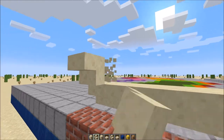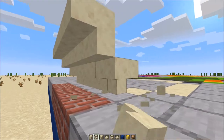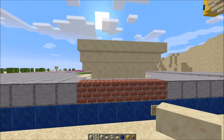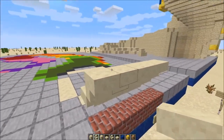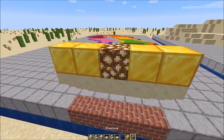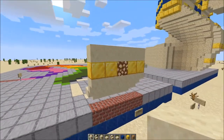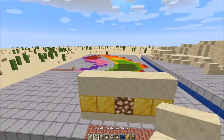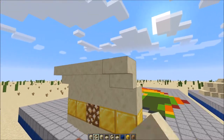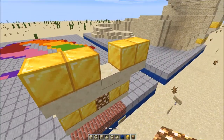Then we're going to do another row upside down like this, 5 again. I like to do a little corner stair detail here — it doesn't matter much. After we have our two rows of upside-down stairs, we'll do a row of gold blocks with the glowstone in the middle. Then we'll do a smooth sandstone row on top, then smooth sandstone stairs upside-down and forward — 5 of those — then another row of gold block and glowstone.